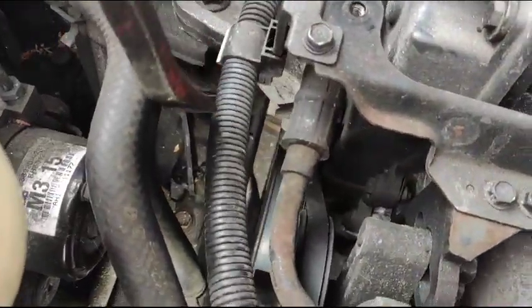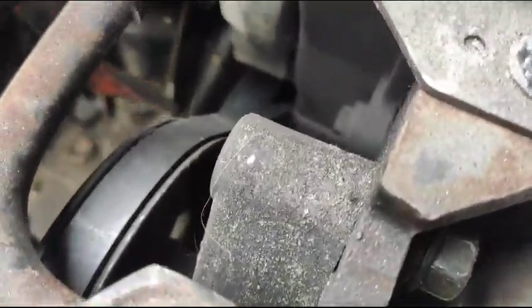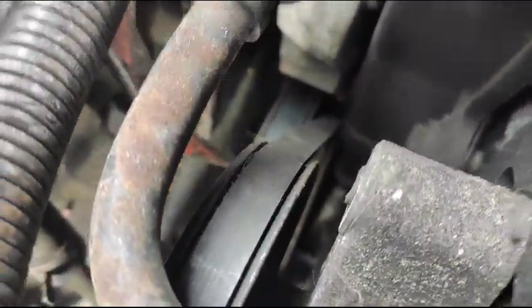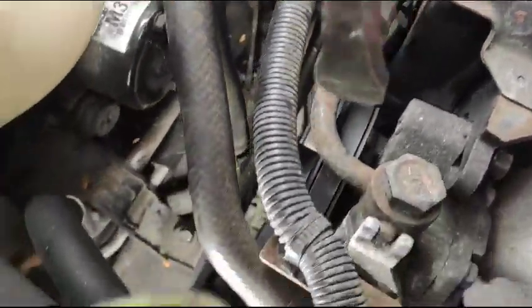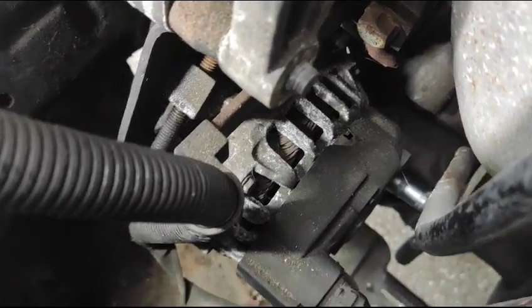We're gonna add another pulley next to it — this one. One pulley there, and that's the alternator here, and the crankshaft pulley on the bottom.